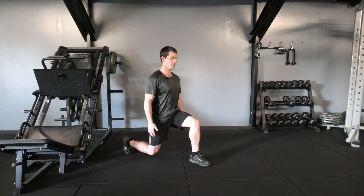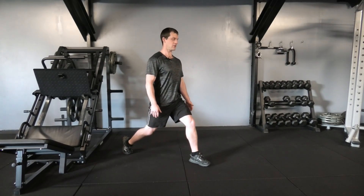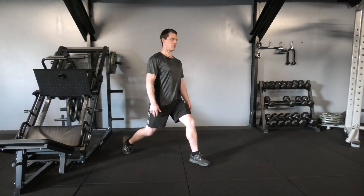Give it a nice controlled descent, about three seconds roughly, and a little bit faster on the way up, about two seconds. Controlled coming down, a little bit slower coming up.